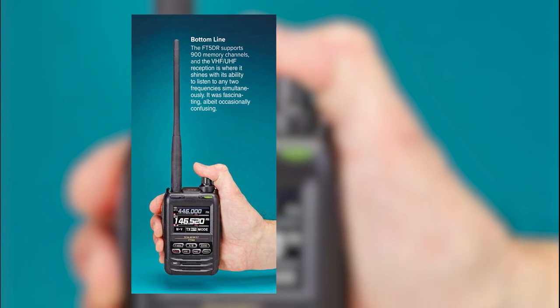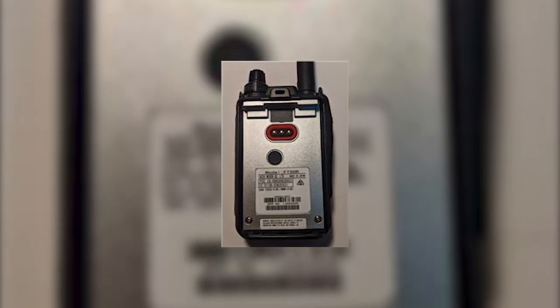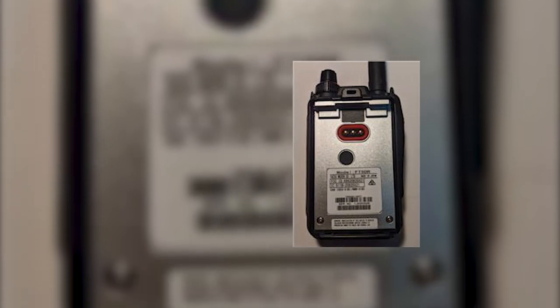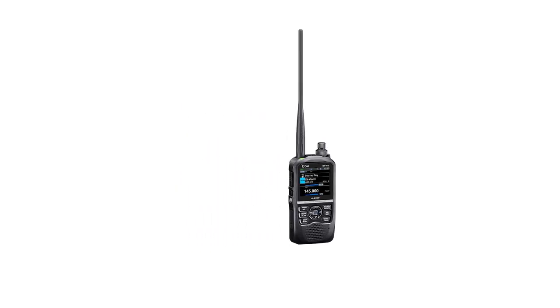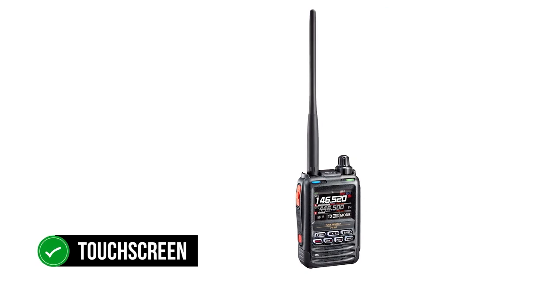The Yaesu FT5DR is a competent addition to the company's Fusion radio lineup. The dual-band ham radio can work with VHF and UHF bands, with the capability to listen to two frequencies simultaneously using two independent receivers. Two LED indicators above the display provide visual feedback for the A-band and B-band. A key feature of the FT5DR is digital communication — worth comparing to its close competitor, the ICOM ID-52A. ICOM's offering is slightly longer and bulkier than the FT5DR. A quick difference is that the Yaesu has a touchscreen while the ICOM ID-52 does not.